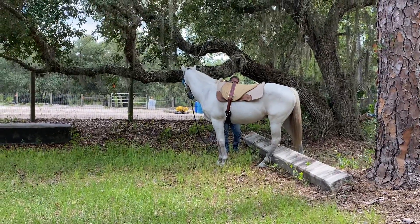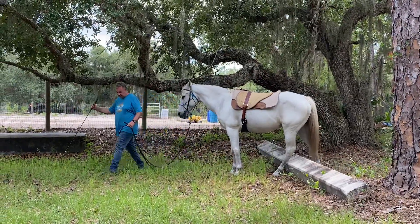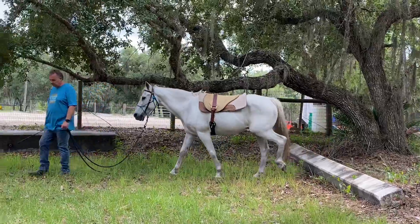Okay, Nathan, you can walk away. Lead your horse away. That was really nice. Good job. I like that.